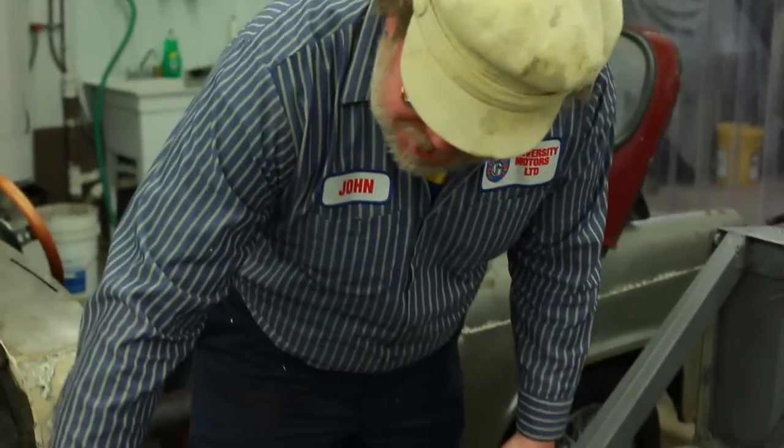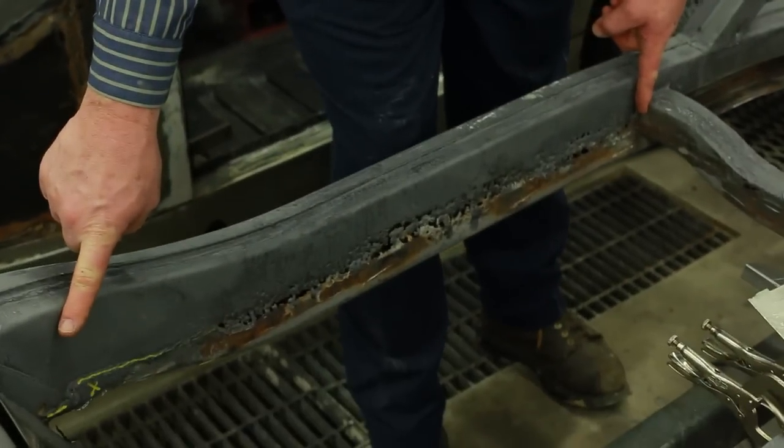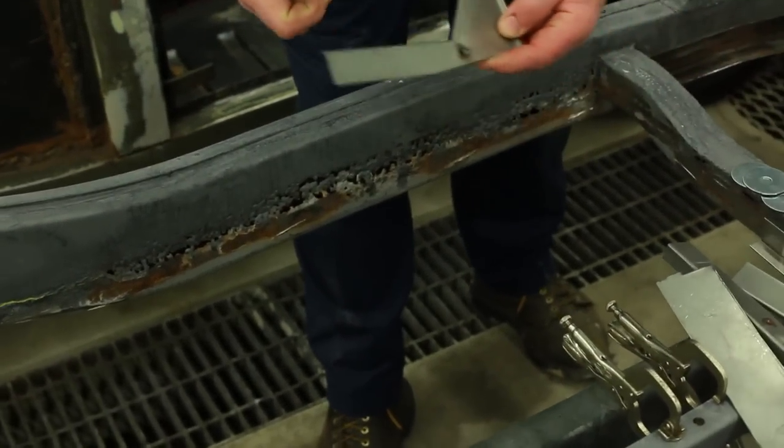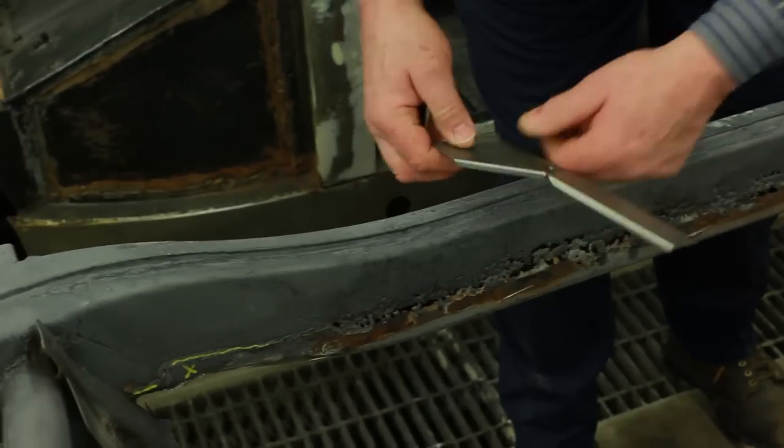We've ordered up a number of repair panels and so forth. You can get your repair panels from Moss Motors. You can also buy repair panels from Sports Car Craftsman in Arvada, Colorado. It's usually this whole section that's necessary. Moss sells all the little tiny corner pieces that fit in very, very nicely.